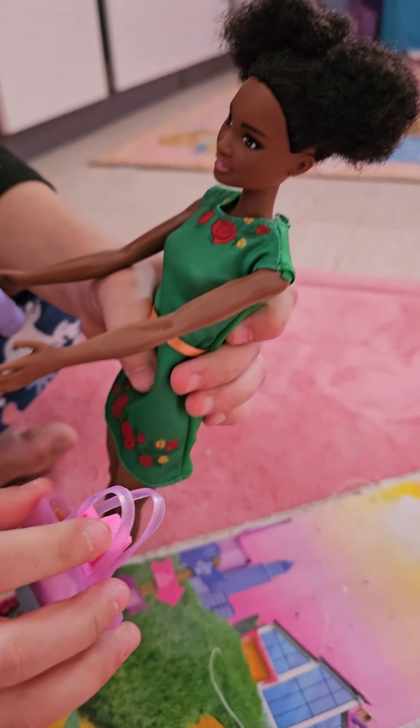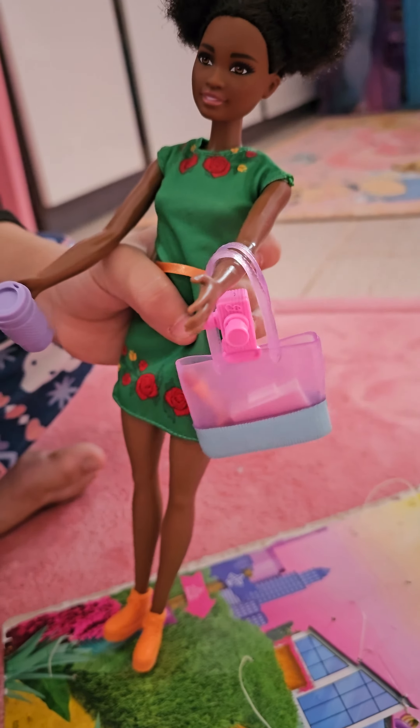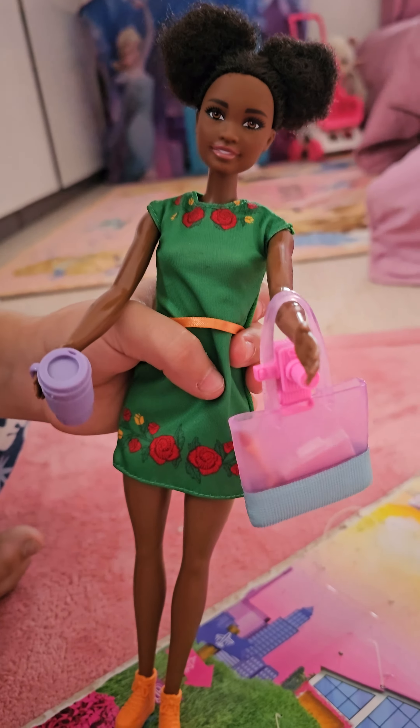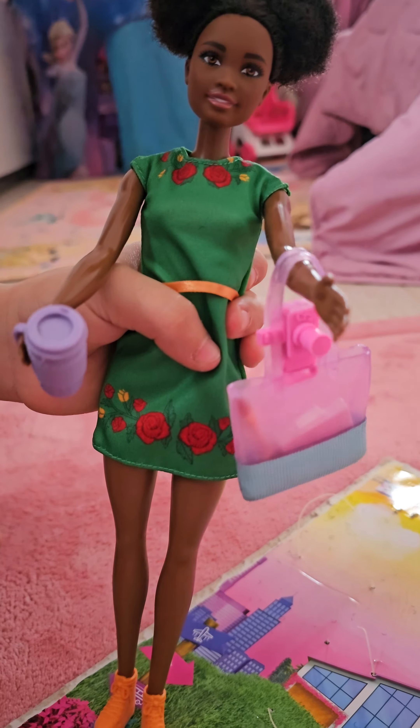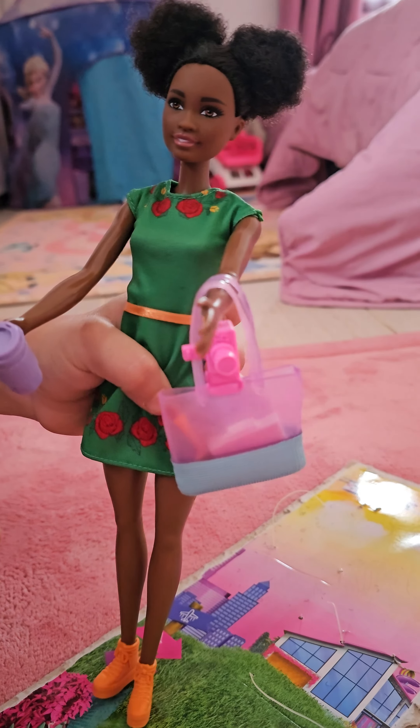Now we're going to put her camera. Look at the colors and we can also close it. She has a brush so she can color also. She has a camera, and she also has a cup so she can hold it.